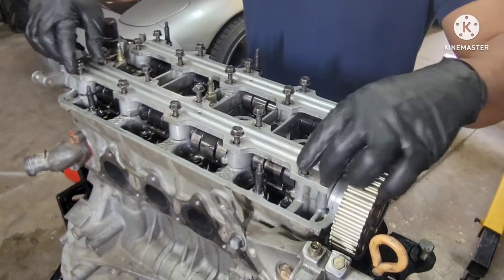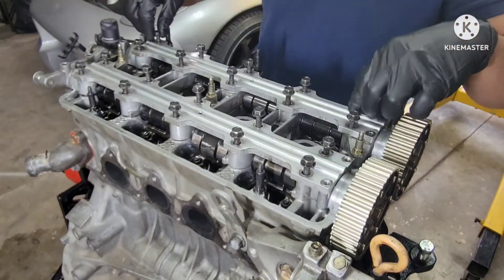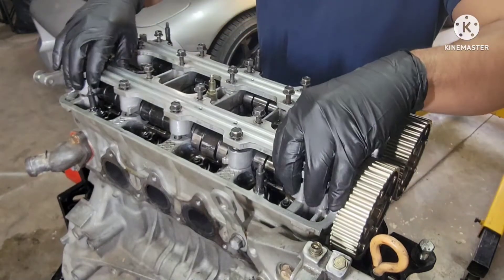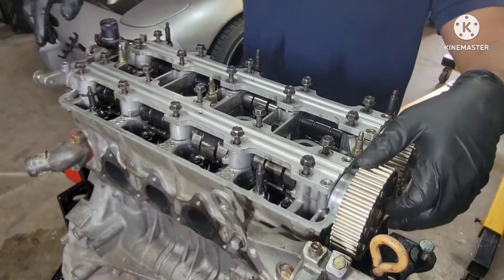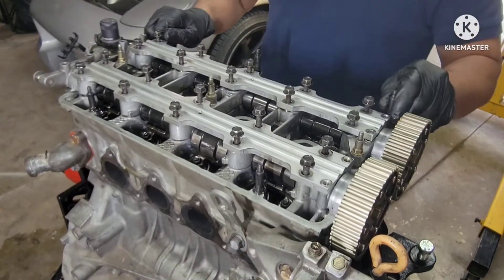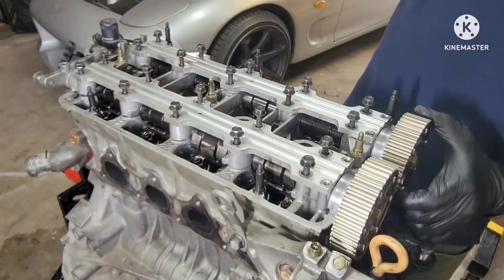All right guys, so you can see we're gonna be taking out this cam trays here. I end up taking out this cam trays, the cams. We're gonna be taking out the heads because I find out that we need new stem seals because of the exhaust valves are leaking. So we decided we're just gonna have to take this whole thing apart. That's the plan for this.